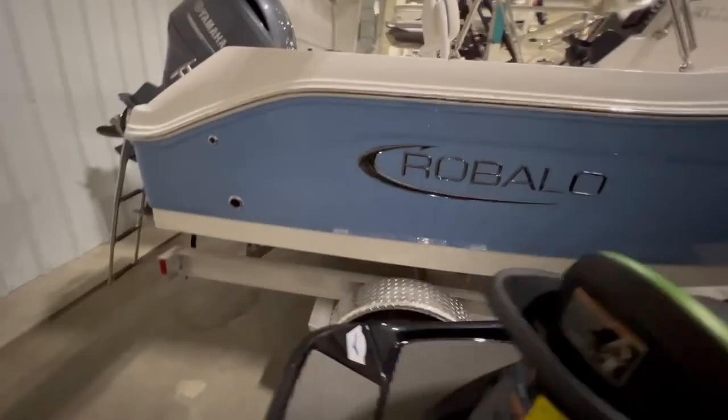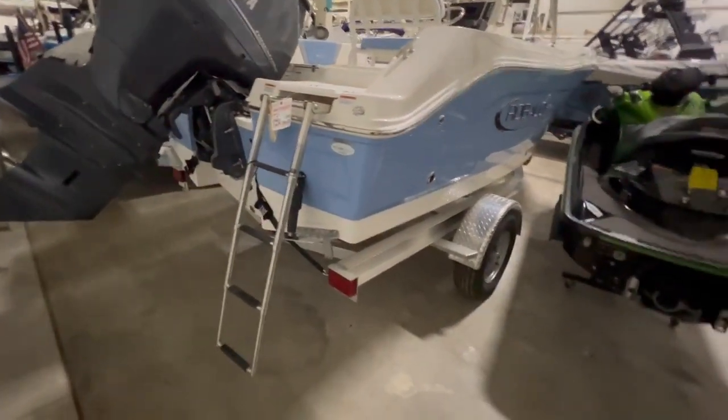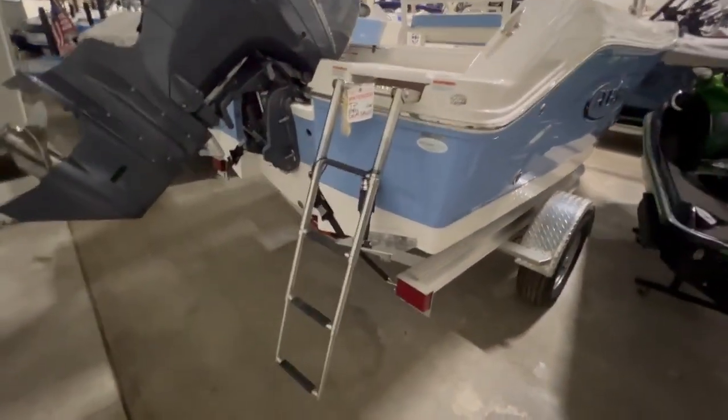This boat was ordered in the steel blue color, which is a newer color from Robolo. Beautiful color in person — looks great on the water. Can't really go wrong with it.